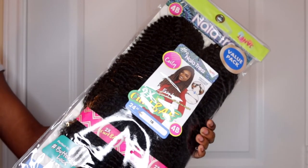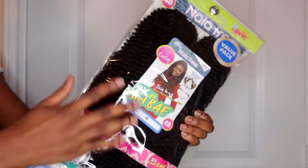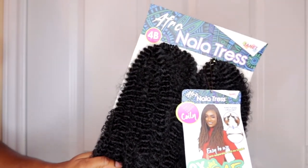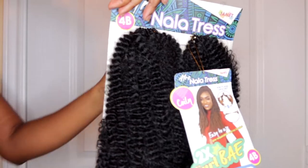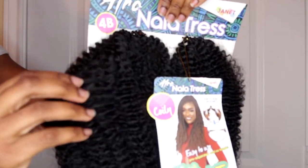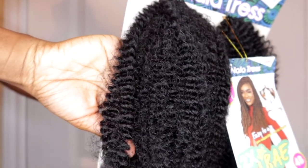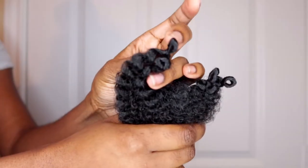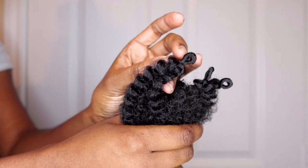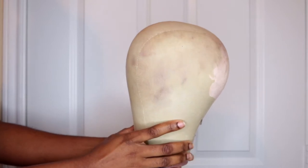The hair I'll be using for this video is a Genet Collection Nala Dress Curl Bay in the curl pattern 4B, and I got this in a color 1B as well. It comes with two bundles in the pack. This is a close-up shot so you can see the texture of the hair. It's super long so you could get away with cutting this hair into two if you wanted, and it also comes with pre-looped ends.